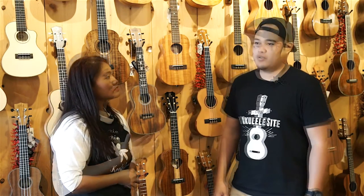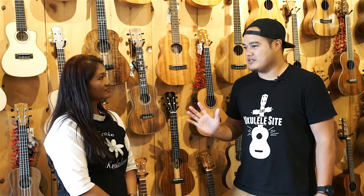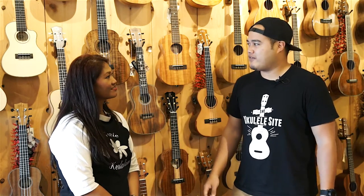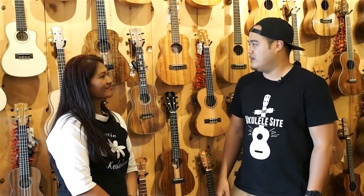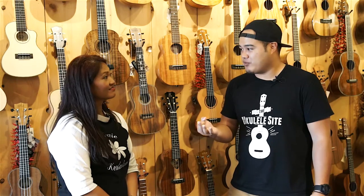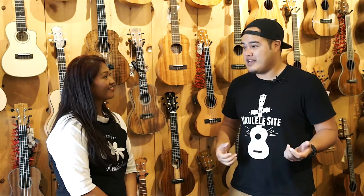The fifth thing is price. We have ukuleles ranging from $50 to $5,000. What I'd suggest is coming in and looking for a ukulele — you don't have to buy it that day. You need to find one that fits you, because if it doesn't fit you, you won't want to play it every day and you won't get better. Find one that sounds good, plays well, looks good. Price range shouldn't even matter — if the ukulele is $2,000 and it feels right and sounds good to you, that's your ukulele.